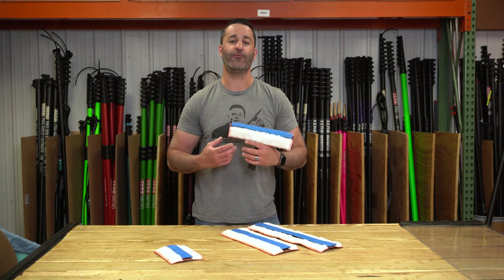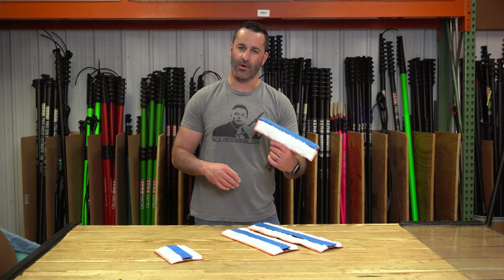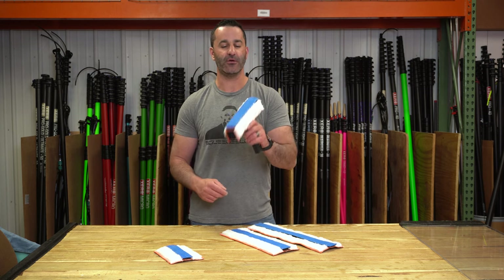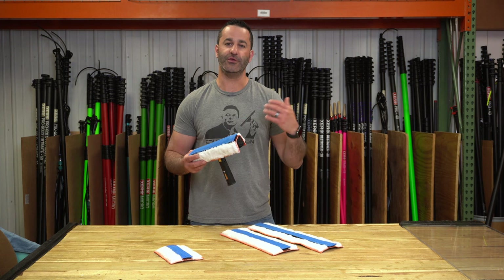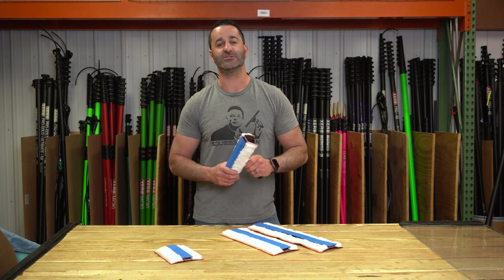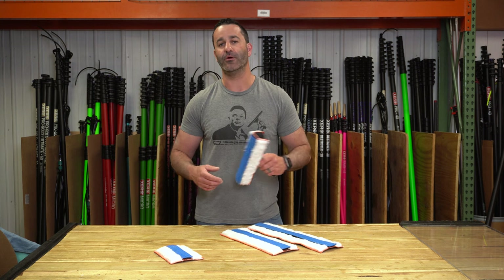So if you're in the market for a new amazing awesome sleeve, be sure to check out this Switch Mop from Maker. Another quality product — we love the new stuff they keep coming out with. Thank you very much, Maker. Head on over to windowcleaner.com and check out the Switch Mop and all the other Maker products.